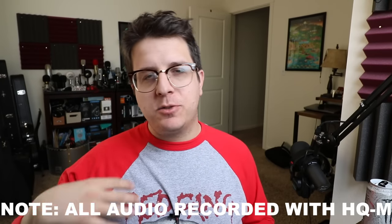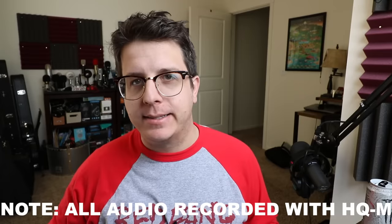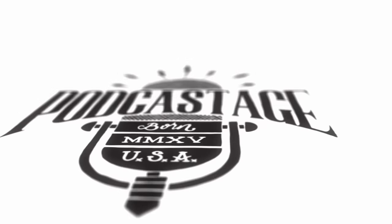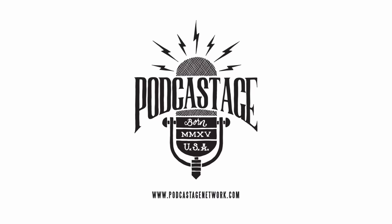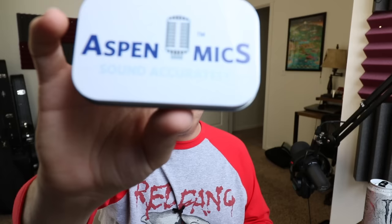Hey everybody, welcome back to Podcastage. My name's Banjo and I'm back with another microphone test video for you guys. Today I'm testing out the Aspen Mike's HQM Mono Lavalier Microphone.